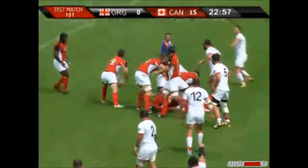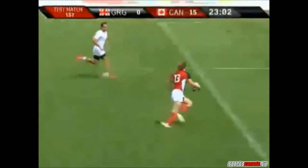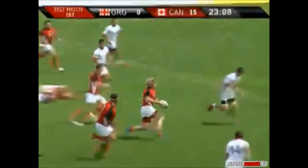Here we are on the replay — Fairhurst left, gets it to Connor Trainor, through the gap there, looking for support. Just a great run here from Connor Trainor; he's able to link up with his centre partner Phil McKenzie, gets the ball off to Matt Evans, and there's the hook shot. Fabulous try.